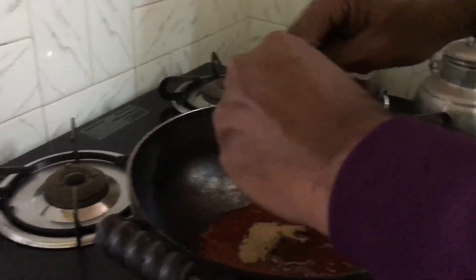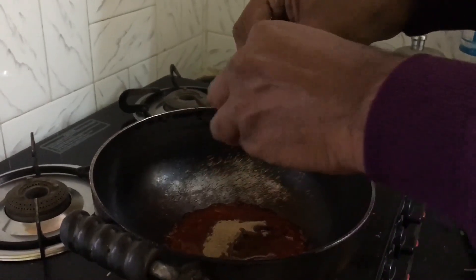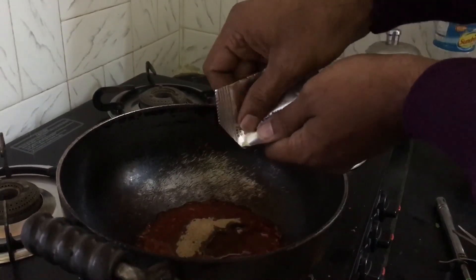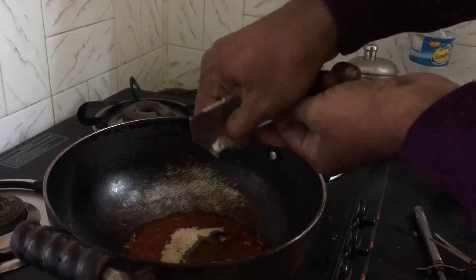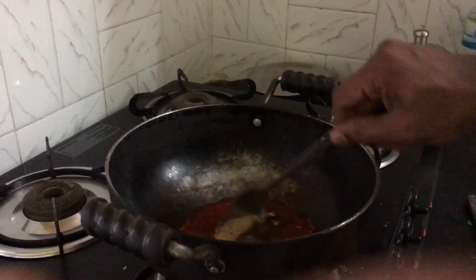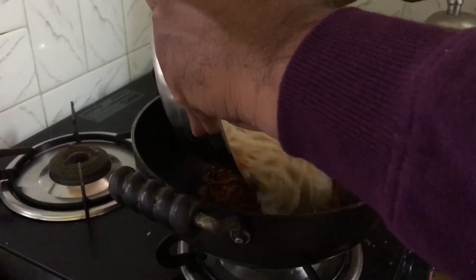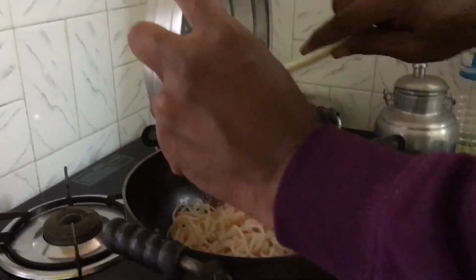Actually, this was the oil which needed to be poured in at the beginning itself, so I made a little mistake — I poured the sauce first, which was wrong. Now I need to manage it like this. I just fried it, hoping that it's the right procedure.